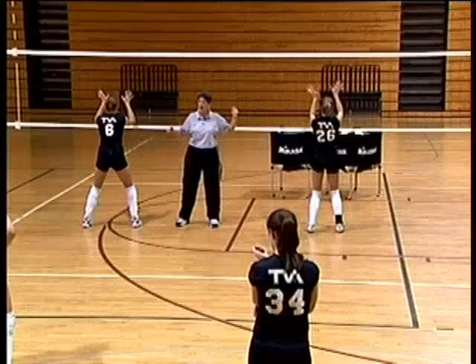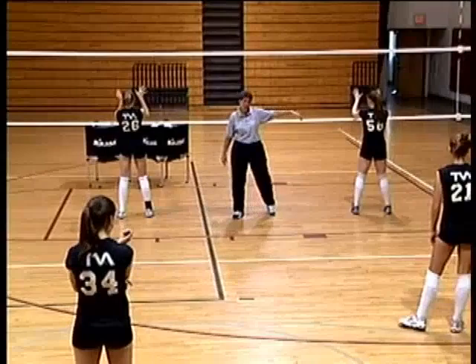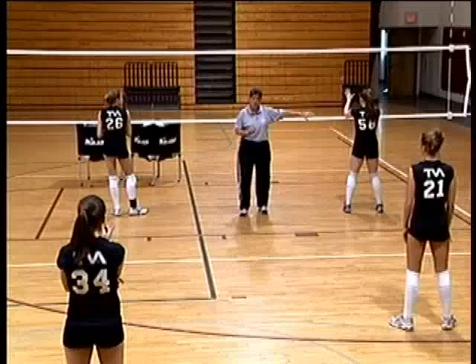Our right side player switched over here on defense is usually our setter — or we call her an opposite if she's not the setter. Right now this is our setter in a 5-1 offense. We're going to always try to keep her on the right side in both front row and back row, and she'll always try to contact the second ball.